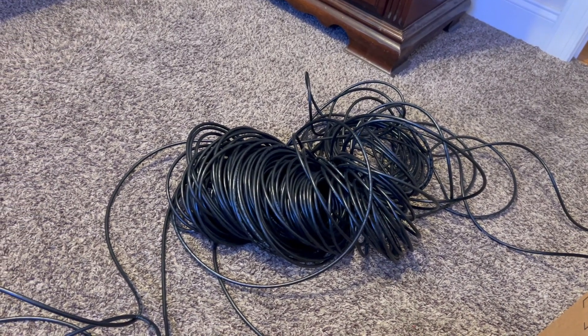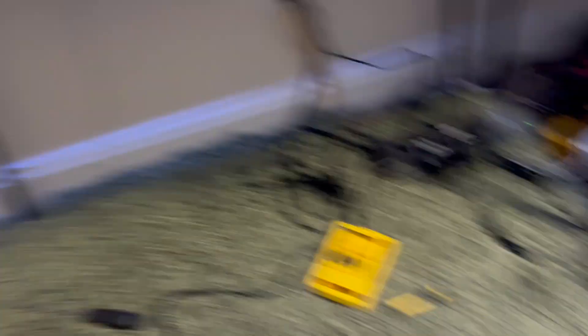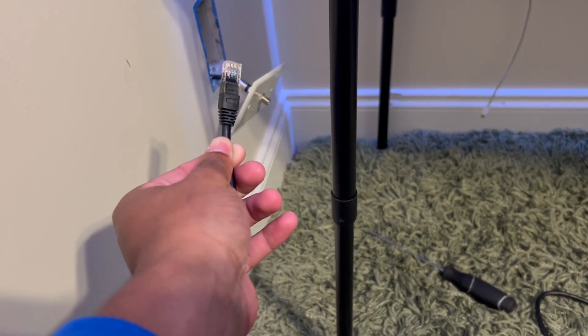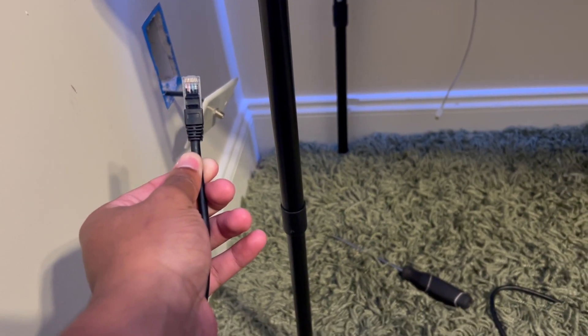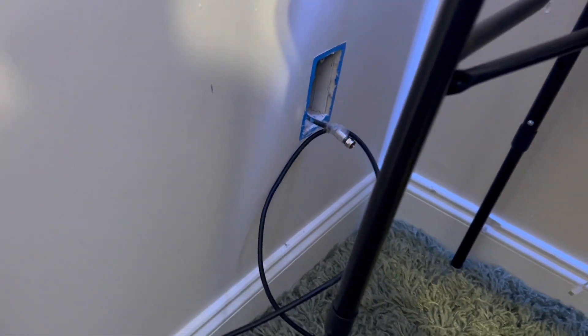I talked to my dad about how we're going to run the copper UTP cables throughout the house. We pulled the coaxial plate off the wall and can see it's running up into the attic, so we're going to have to run the cable through the attic. The plan is to tie the UTP cable to the coax cable with tape and pull the coax through — it'll travel toward the computer lab and allow us to make the drop. It's taped up now and we're about to go up to the attic to pull it through.